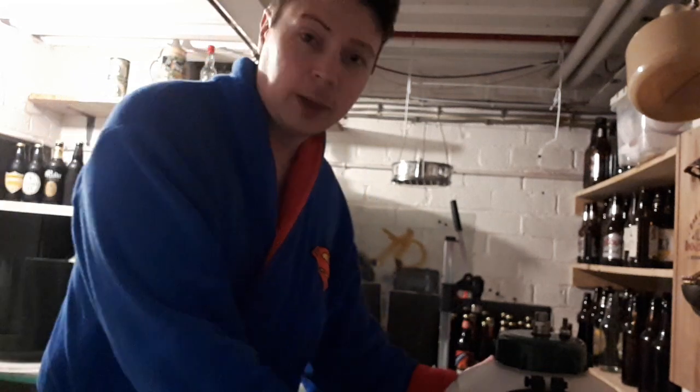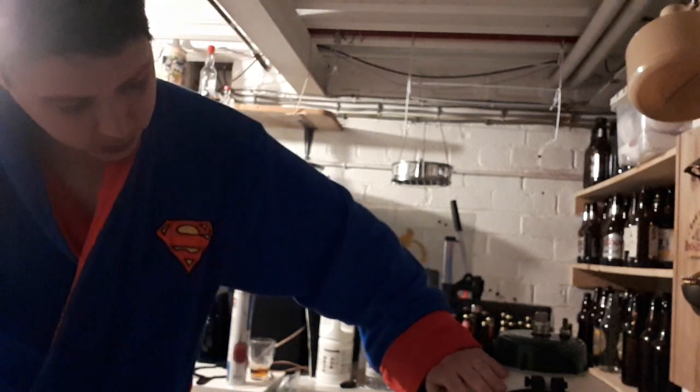Hello YouTubers, Rob here. Good morning — sorry, excuse my messy hair. I've been up quite early this morning just trying to get some beers bottled up and kegged up, so I've got the Christmas beer here for work.